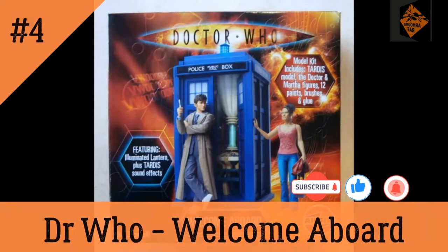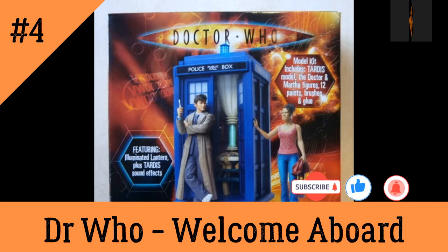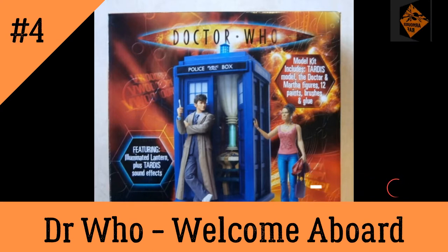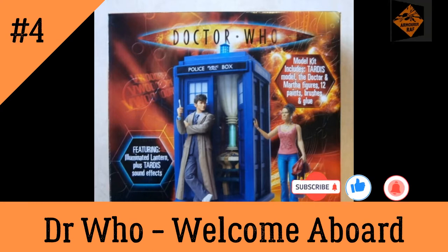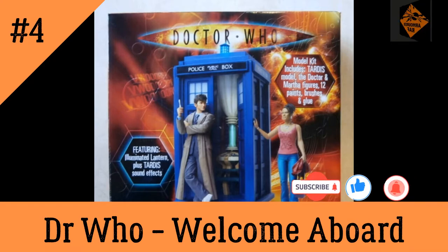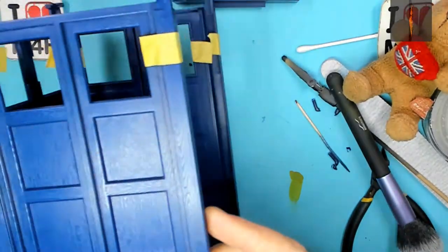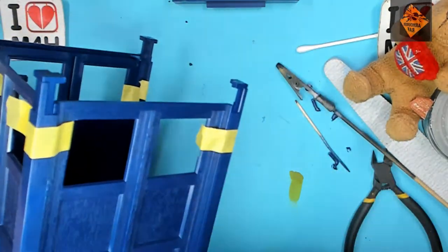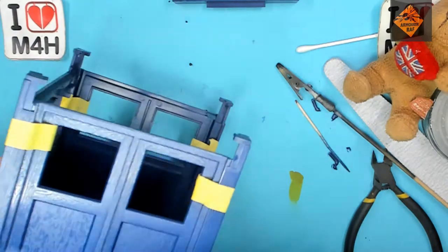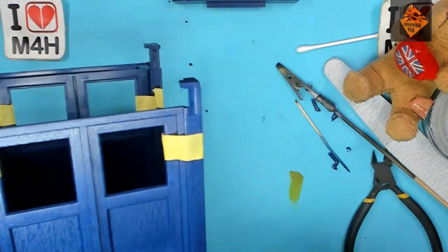Hello, I'm the Budget Modder and this is episode 4 of my Airfix 1:12 Doctor Who Welcome Aboard Diorama Build. If you're watching this then please subscribe to my channel, give the video a like, leave a comment and ring my bell. To begin this episode we're going to be continuing with gluing the walls of the TARDIS together. So without further ado let's crank up that speedy-uppy thing and crack on!